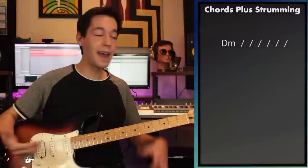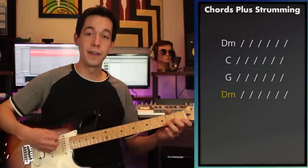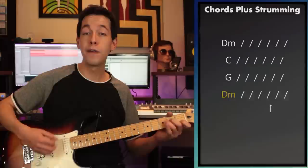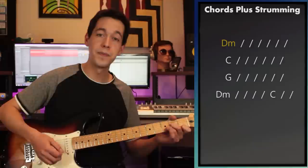So now I've got my strumming pattern and my chord progression. Combining the two gives us D minor, C major, G major, D minor — and that sounds awesome. But I got sick of all that D minor, so at the very last moment I crammed in a really quick C major to help break up the monotony of having two measures of D minor all the way through. And I love that chord progression.